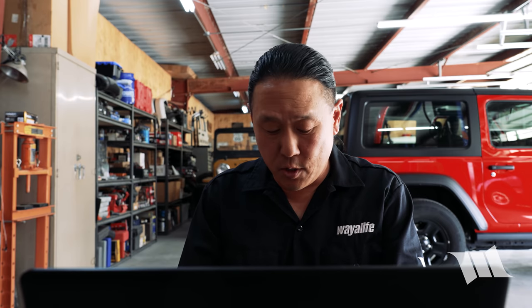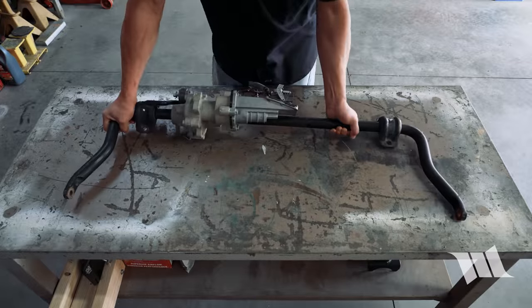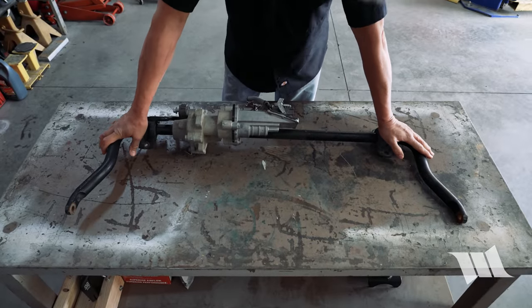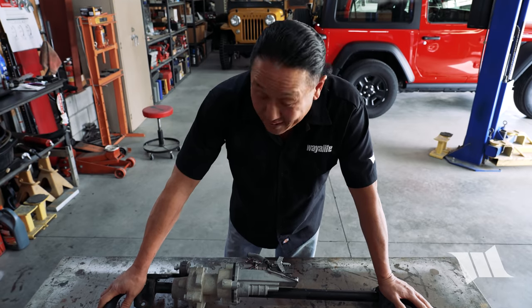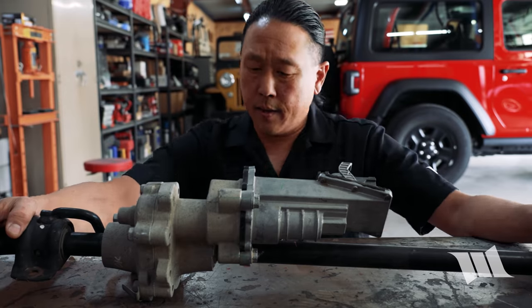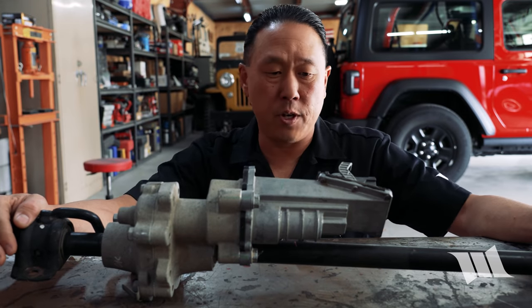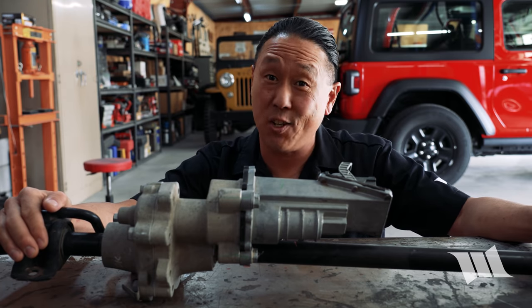Fortunately, when it comes to Jeeps, there are tons of guys and gals out there who are building theirs up, and that means there are tons of used parts available for sale, just like this. This is a Rubicon sway bar disconnect — my favorite option. I was able to get it for just $140. It is from an older Jeep JK Wrangler, but I did take some measurements off of Mobi and I think it should bolt right up.